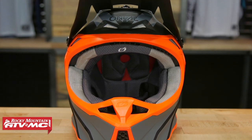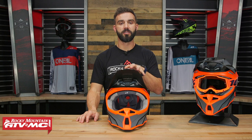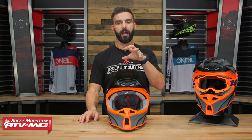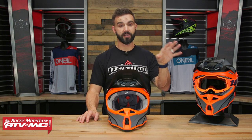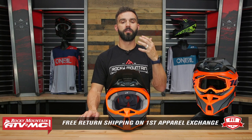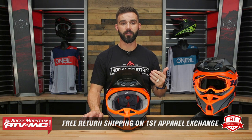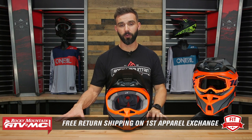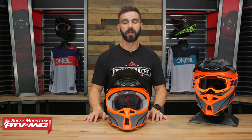Now I'm going to go through and talk about all the features, but before I do that, real quick, important note on sizing — this thing runs big. I've tried it on, I've had other riders here at Rocky Mountain try it on. I wear size medium in every other helmet; I would get a size small in this helmet. So just keep that in mind. Use the sizing guide on the product page, and remember we do EverFit guarantee — if you're not happy with how this fits, for any helmet, you can exchange it in brand new unused condition, same helmet or a different size or completely different one. We give you free shipping both ways on your first exchange.